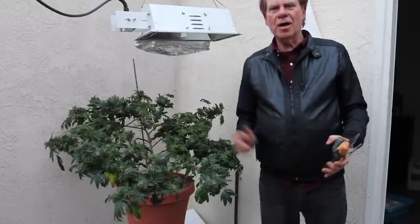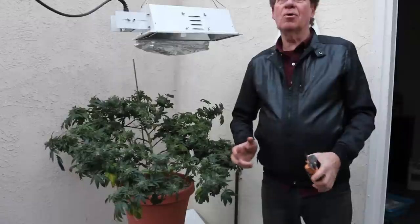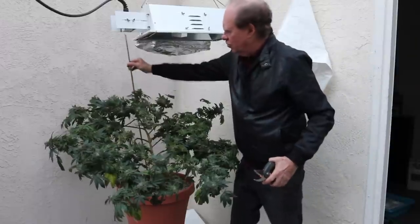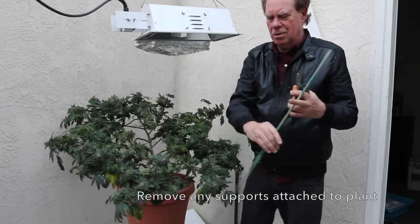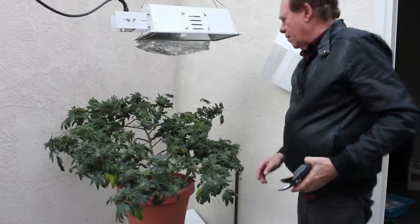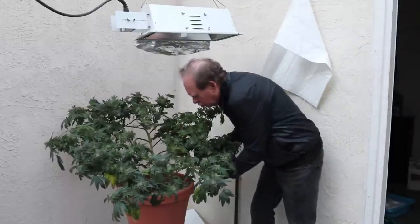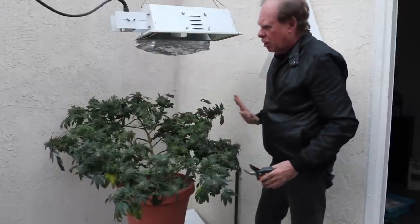Before I take the plant down I have to unhook it from all the things it was hooked up to. First I'm going to remove this — I've already cut the twist tie that was holding the plant. There were also some ties here that hold the plant to the container. I'm just going to cut that tie; I don't have to remove it from the plant right now, I can do it later.